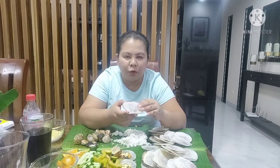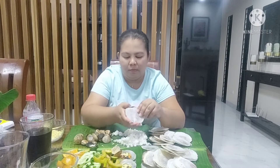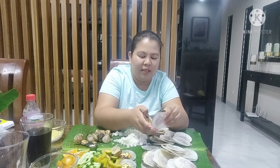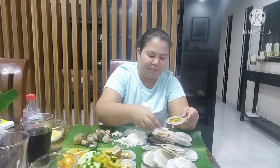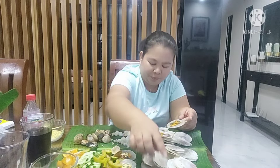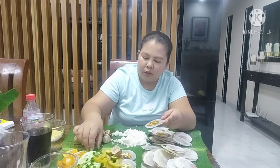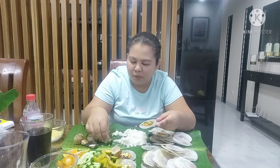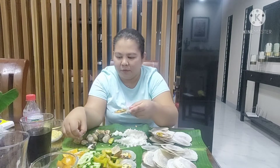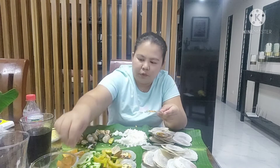Ito medyo sunog, medyo malaki yung shell niya. For sure, maanoan naman ito. Look guys, yum yum. Mmm, baka makain ko yung shell. Kalamansi. Dapat tanggalin ko na pala yung mga buto ng kalamansi. Wait lang guys, kaunti ang toppings.